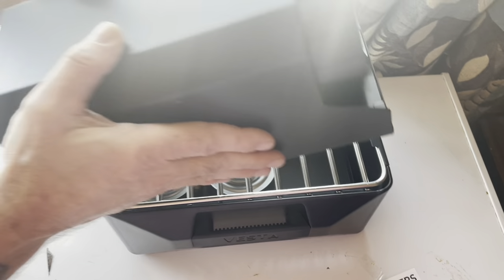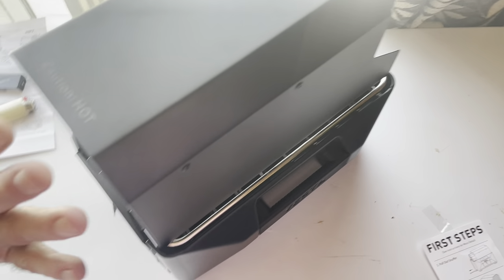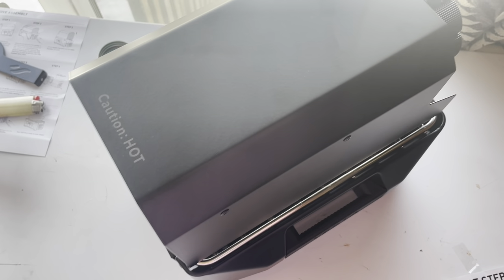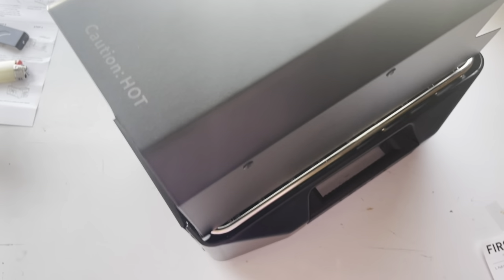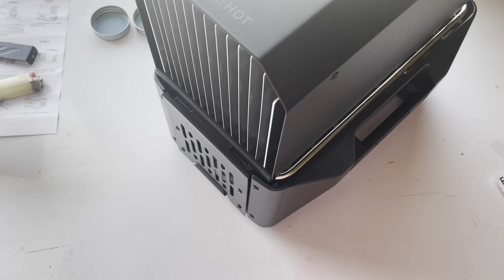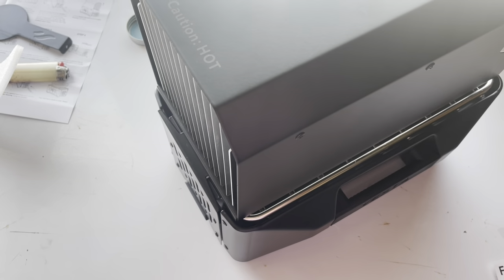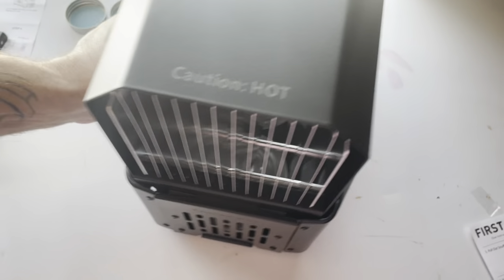Now in a few minutes this should start kicking out heat and actually blowing it out forcefully. We figured we'd try both cans just to heat it up as quick as possible. It's supposed to take like two or three minutes to heat up enough to get the fan generator blowing. Sorry this video is getting long, but we did want to go into detail since we've never had one and they're fairly new to the market, so I don't know if there's a lot of reviews out there.